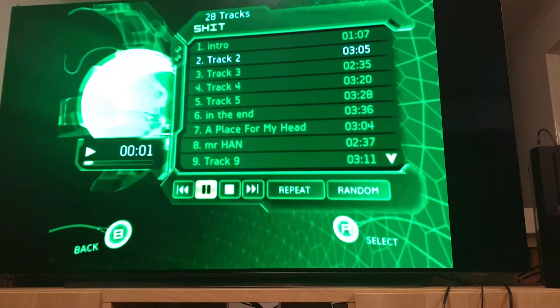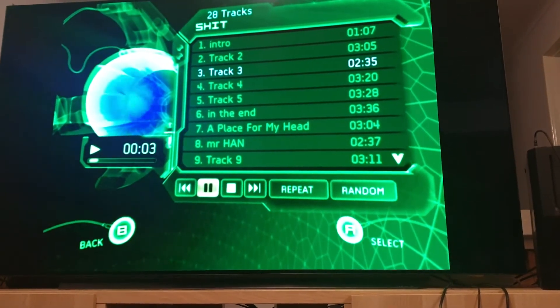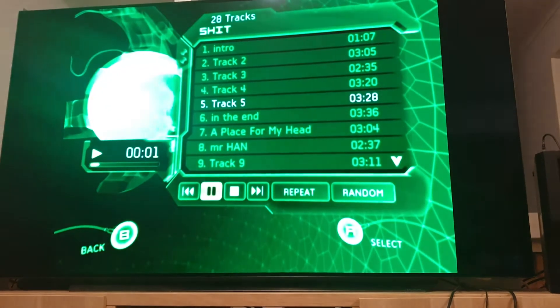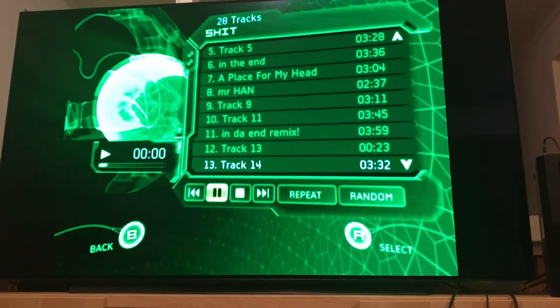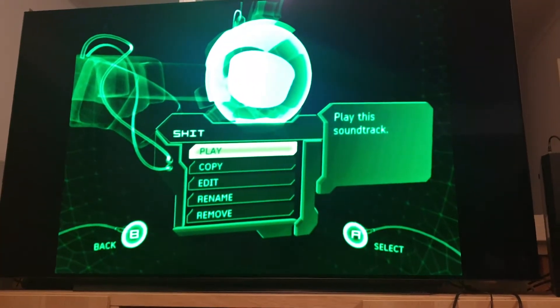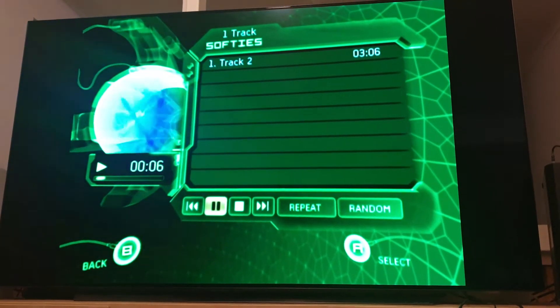We've got a bit of Linkin Park — very interesting. If you press one of these buttons you can get this visualizer going as well, which is pretty trippy. This looks like the Linkin Park album — maybe Hybrid Theory or a mix. I like how you could rename tracks. There's also an artist called Softies on here. Interesting what this person has left on their Xbox. Let's move on to Xbox number two.